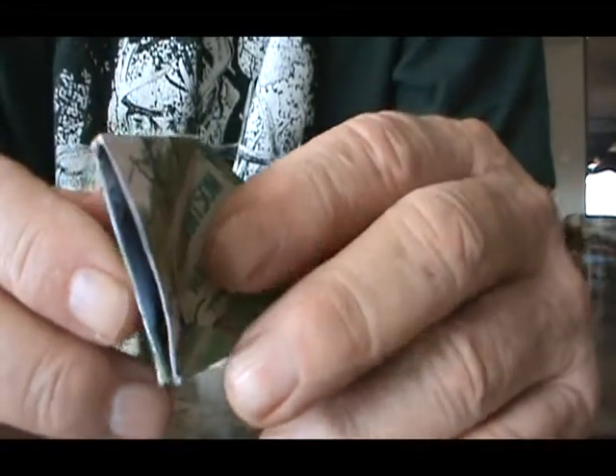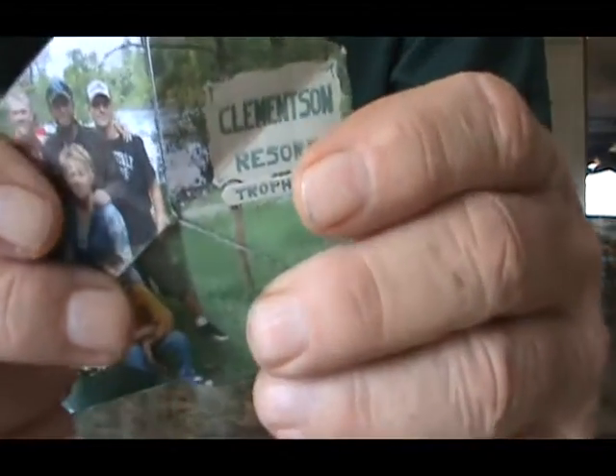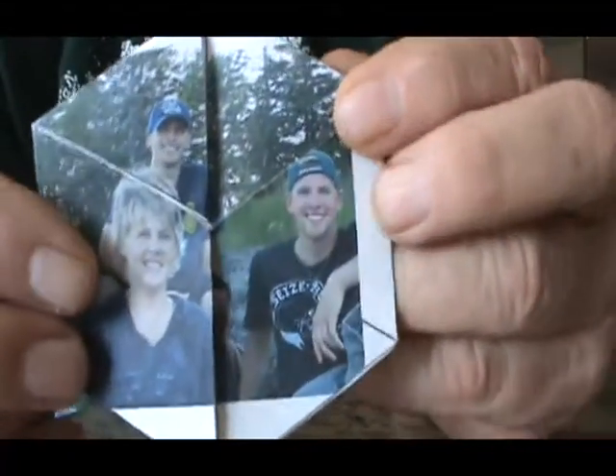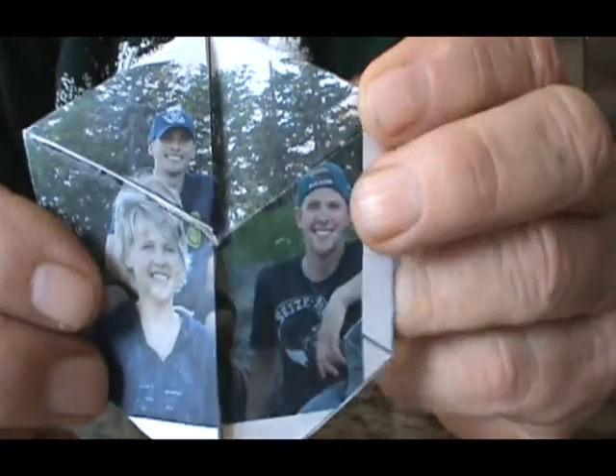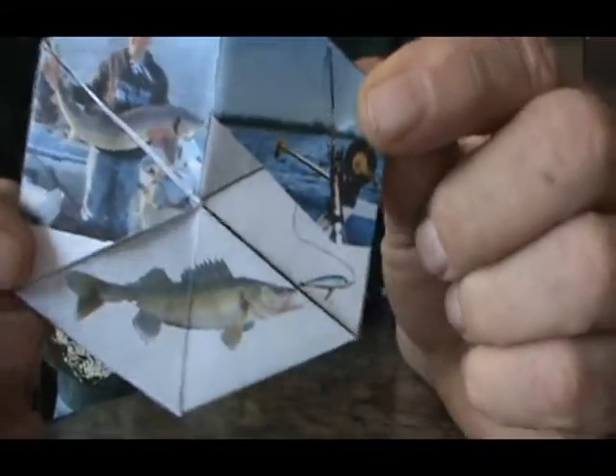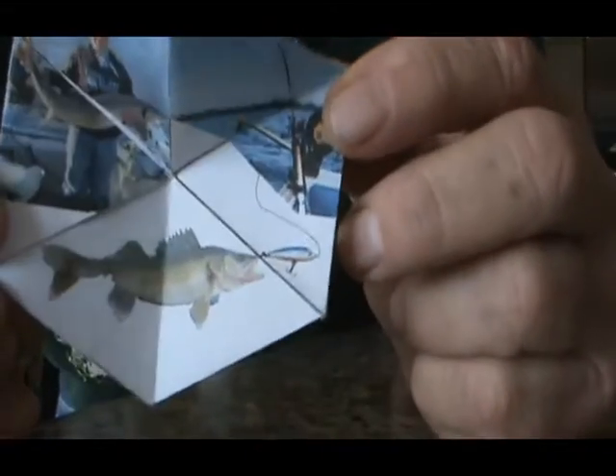Fold it up, turn it over, open the back — see the back there — fold it up, open it up, and the walleye's back on the hook.